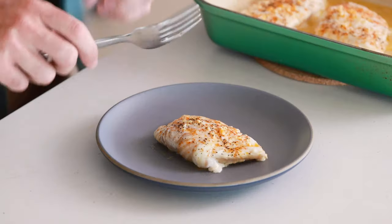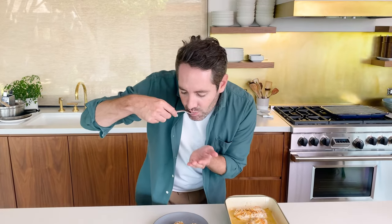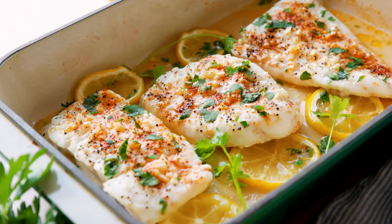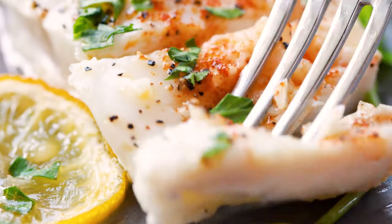This cod is looking so delicious, but before I give it a taste, if you love this recipe and you want to see more just like it, check out my healthy recipes playlist. Let's give this a taste. Wow, this cod is so light and delicious, and you really taste the butter and the garlic coming through. This is fantastic. I hope you guys give it a try. I'll see you in the next video.